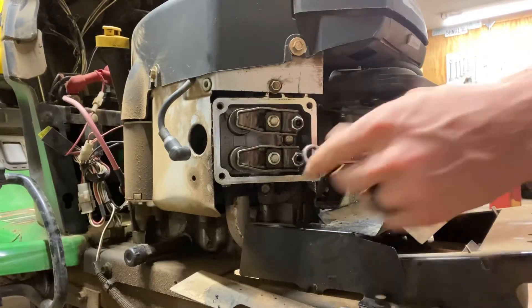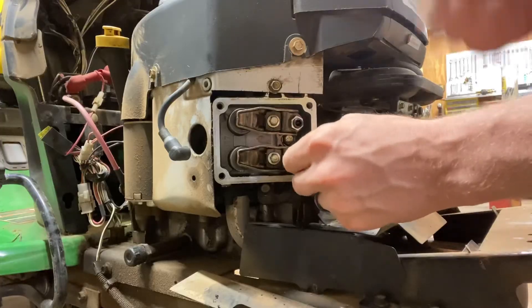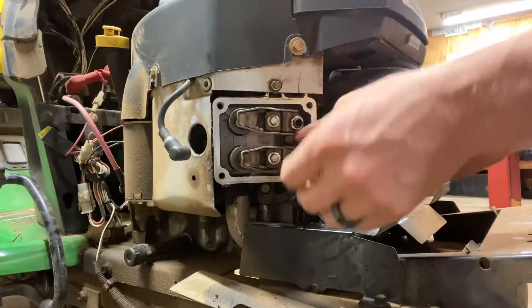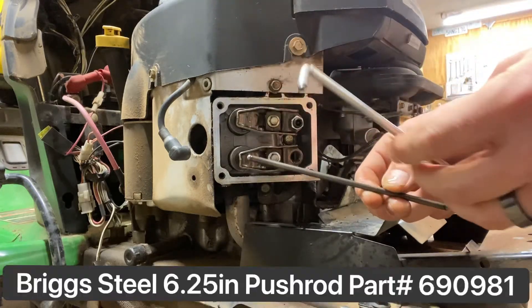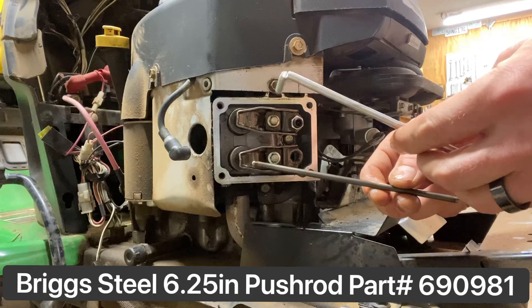On the exhaust push rod, just pop that little lock nut, unscrew it, and slide them out of their guide. You can see that one's darker than this one — that's because the exhaust push rods are all made of steel.